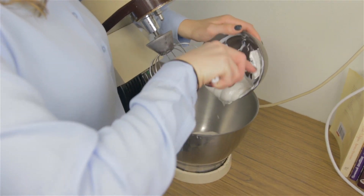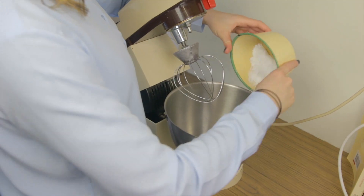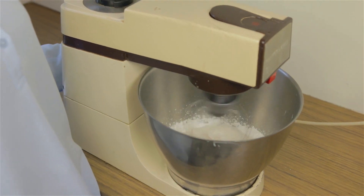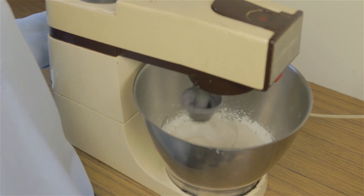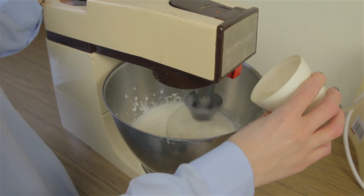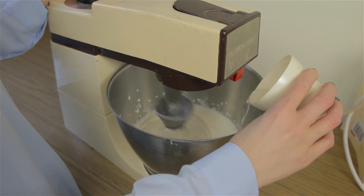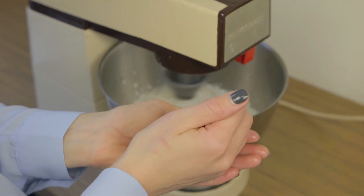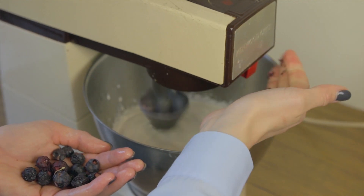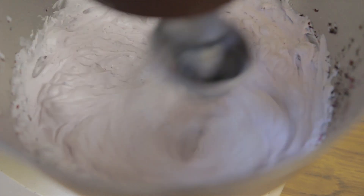Place your soy whip into your mixer. Add your sugar and mix on high. Add your vanilla. Keep the mixer going and pour in your melted coconut oil in a slow stream. Add in the freeze-dried crushed blueberries, leaving a few larger chunks. Beat until combined, then pop your cream in the fridge.